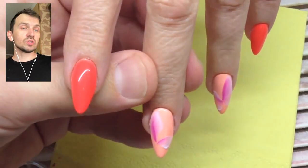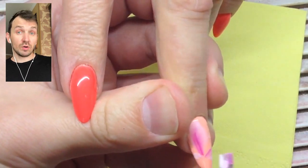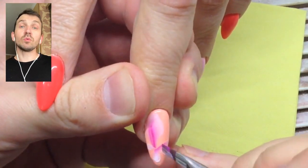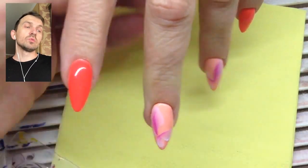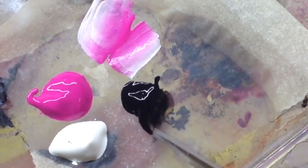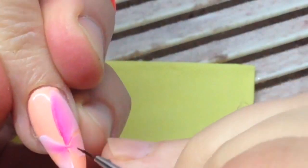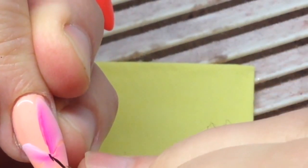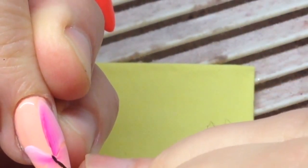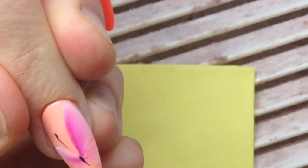I will keep doing this technique and these nail designs in the future — not going to change anything. I'm proud of myself and I like what I do. If you want to learn this technique, you can watch my DVD course, also available on shapeofnail.com, and learn this amazing technique step by step.